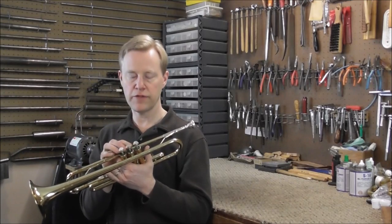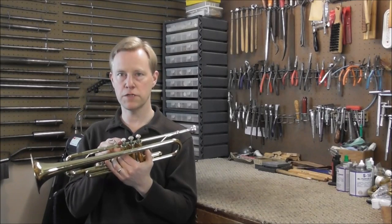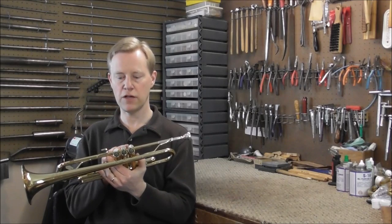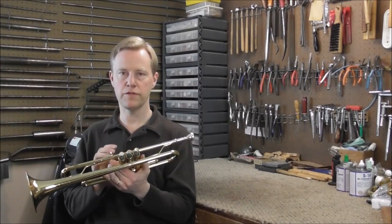You cannot even play a scale without the valves sticking. Also, it's an important piece of evidence that all three valves stick pretty much the same way. If it's just one valve, you know there might be something wrong with that one valve, but if all three stick, you know that it's probably going to be something a little different than if just one is sticking.